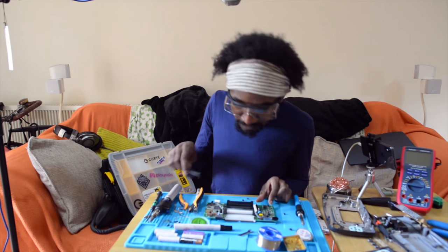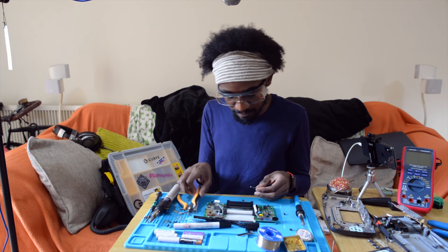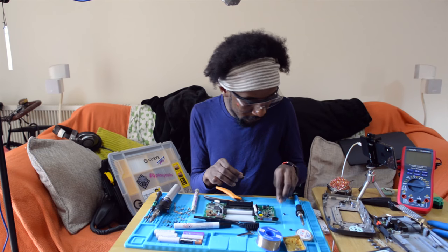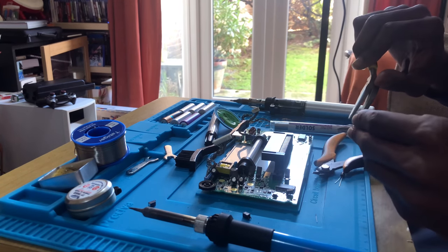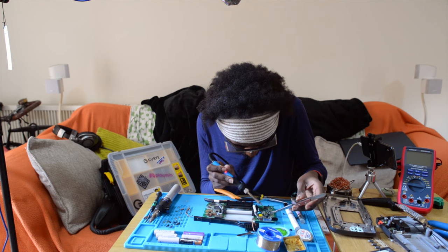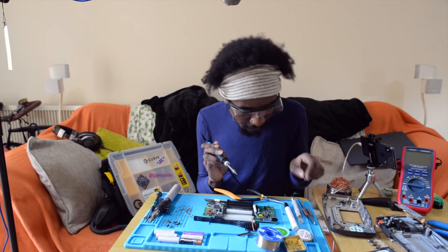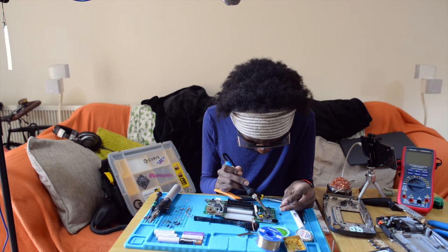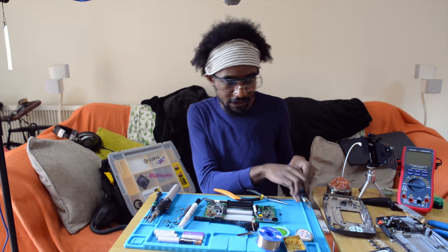That should prepare us a bit better for fitting the new components. The longer lead is positive, so I'm going to cut the shorter lead, put that down first, and use the pliers to bend them so they actually make a little foot for it to sit on. Then I solder the other leg in, cut it, and put more solder on the first leg. That's a new capacitor put on — now I just cut the leg off.